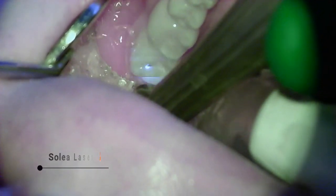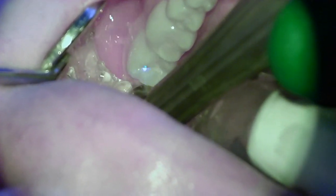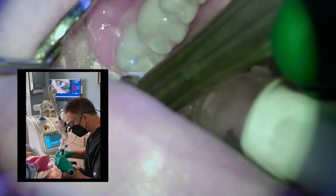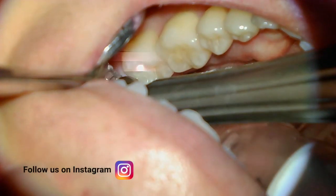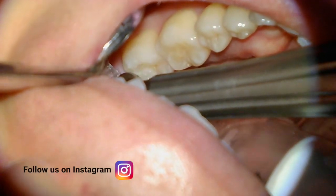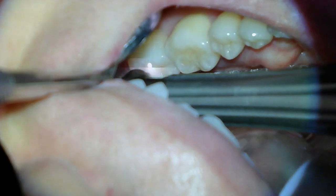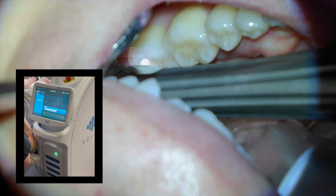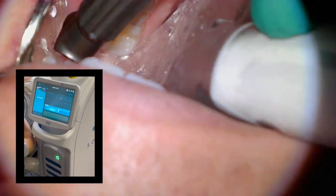Now we're going to start seeing the CO2 Solea laser in action, and here's just a quick picture of Dr. Angulo using it and recording some procedure videos. The Solea is an all-tissue laser, so we can use it for things like gingivectomy, but also in this case for caries removal. What it's doing is vaporizing the enamel to finish excavating the decay.